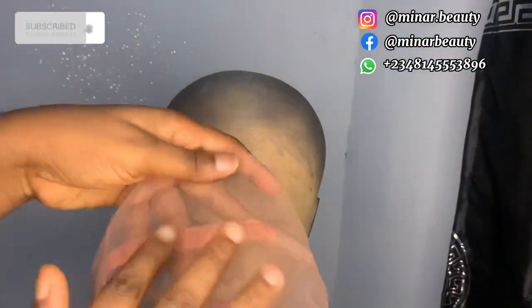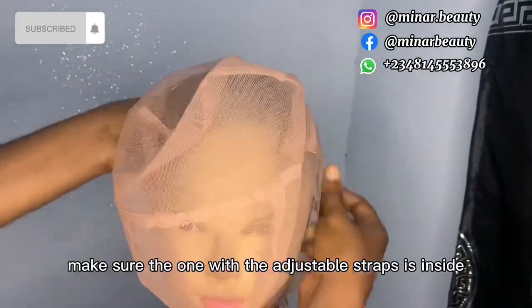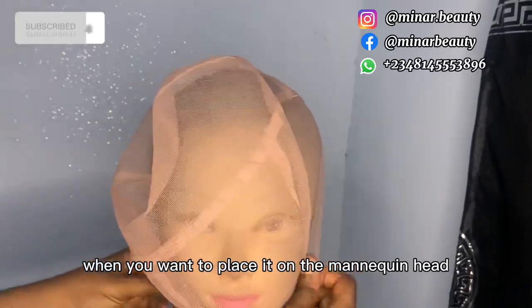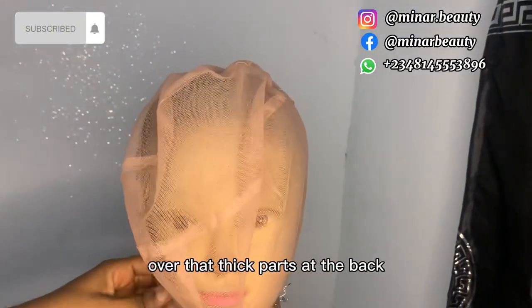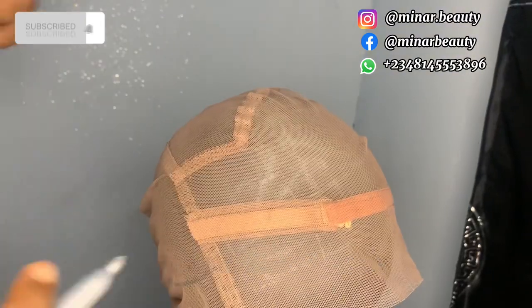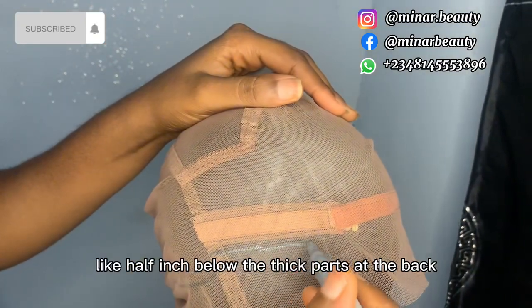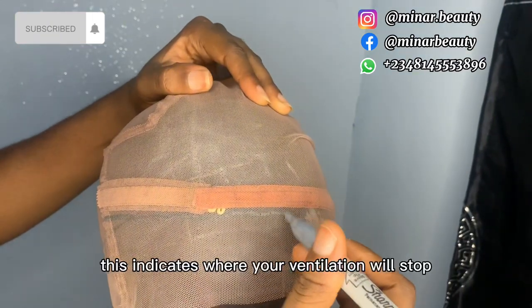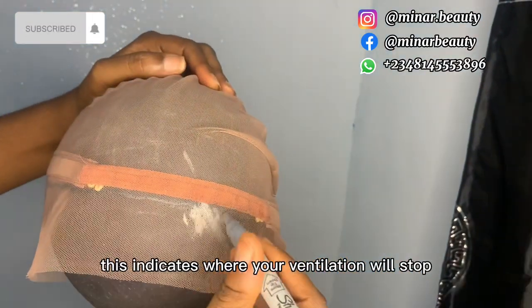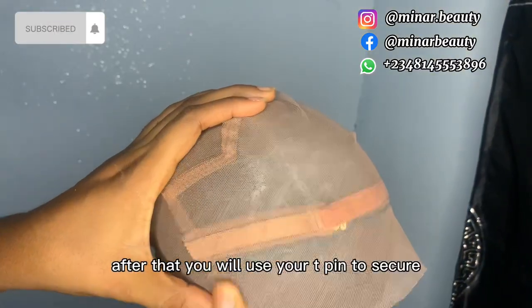Place your net on the mannequin head, making sure the one with the adjustable straps is on the inside when you place it on the mannequin head, because we are going to ventilate over that thick part at the back. Then use your metallic pen to mark about half an inch below the thick part at the back — this indicates where your ventilation will stop at the back.